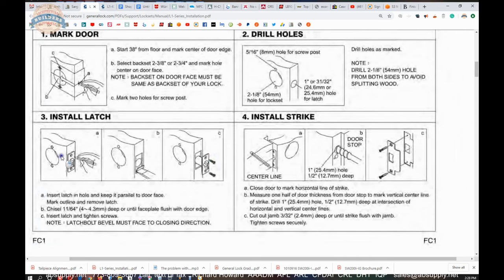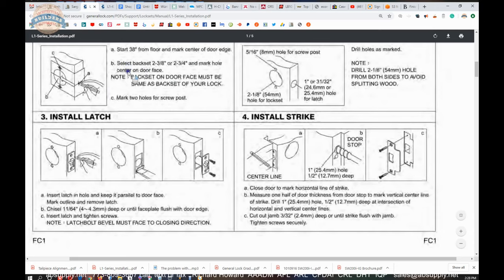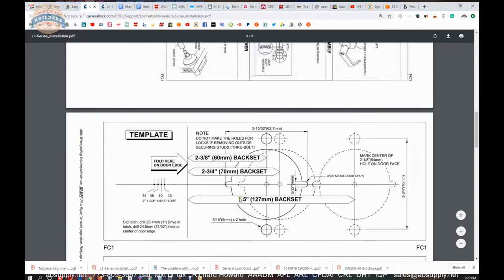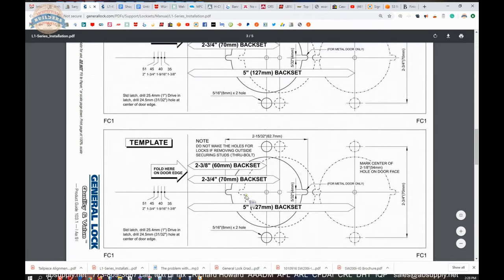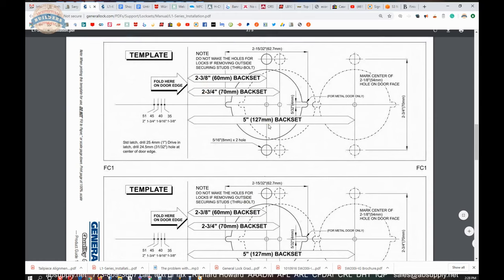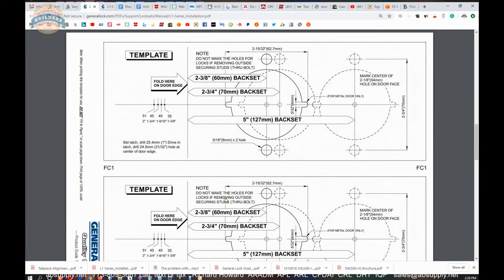The only thing I would like to say about prepping the door is: if you are prepping a wood door, be mindful of the back set. In the installation instructions, the template is included. This lock can be done at two and three eighths, two and three quarter, and apparently five inch back set as well, which tells me they have an extension link. This lock is specifically packaged with a two and three quarter latch bolt.